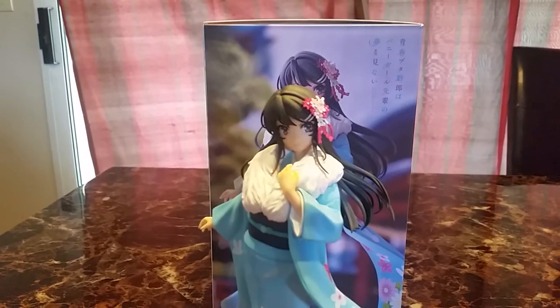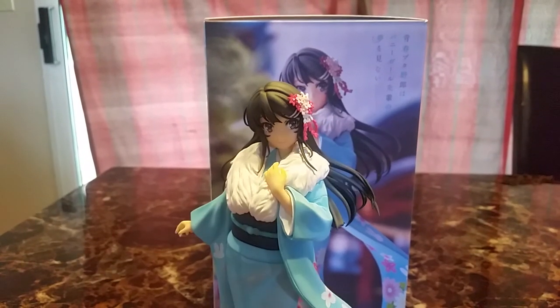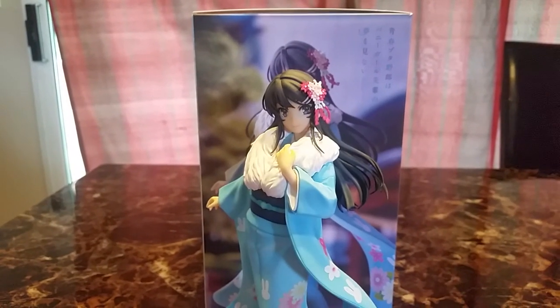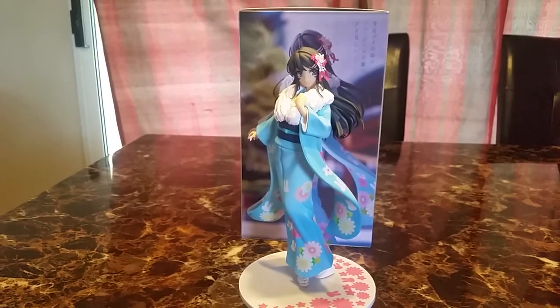Me and my friend argue all the time about who's best girl, because I like Shoko a lot more. I've seen the movie and Shoko makes me cry a lot. But yeah, Mai did pretty well as well. So I have Mai in a kimono and I have Shoko in a wedding dress.